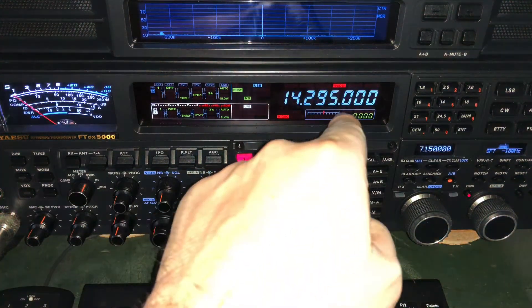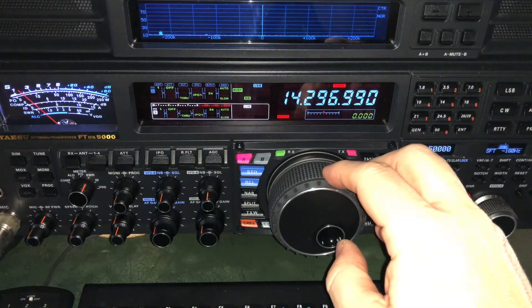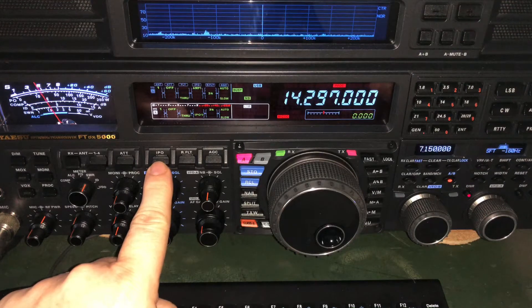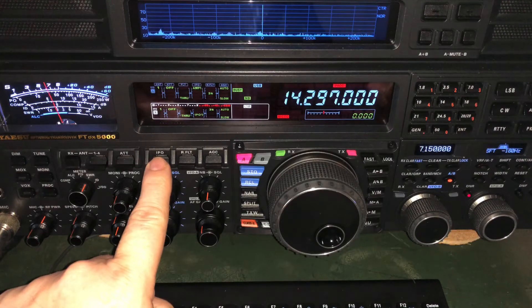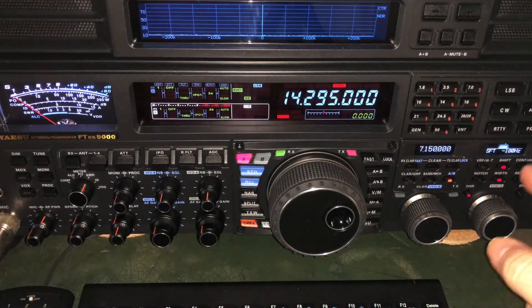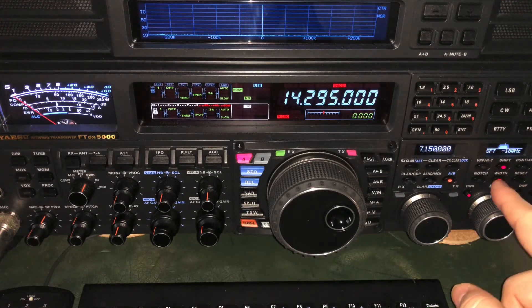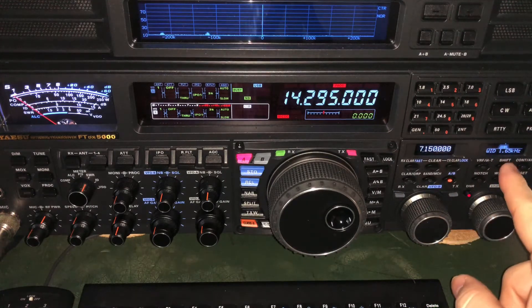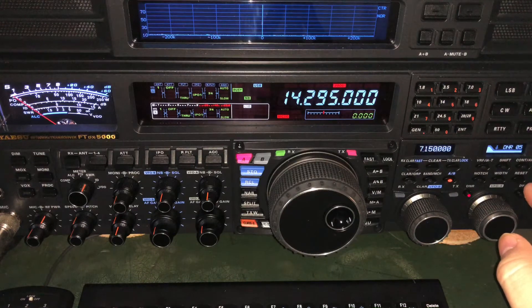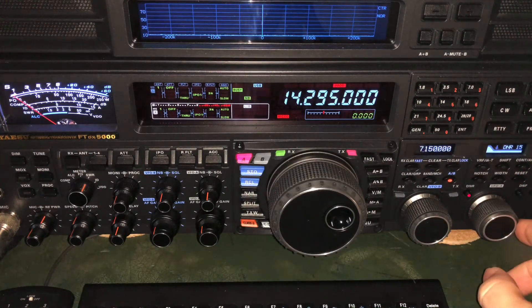That station is at 14.297. Let me go back to using the RF amplifier so you can see he's about S5/S6. I was listening to the station down here on 14.295 — he's signed out now — but these two buttons right here, most any radio today has this: the DSP width and shift. I am also using digital noise reduction — because why not? Listen to all that drop out just with a setting of 5, and it goes from 1 to 15. When you get much above 9, you start losing fidelity big time; around 7 or 8 you'll start losing the highs.